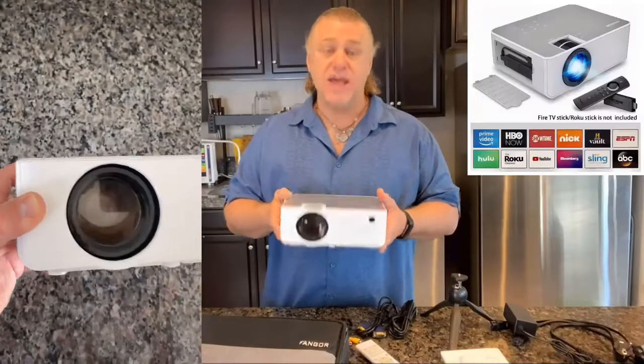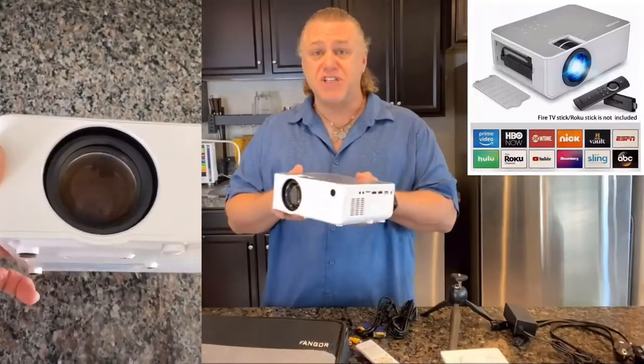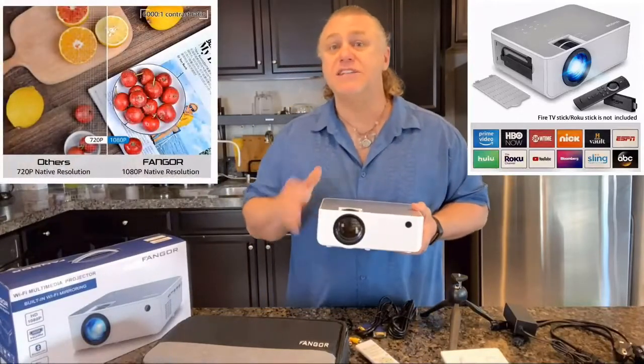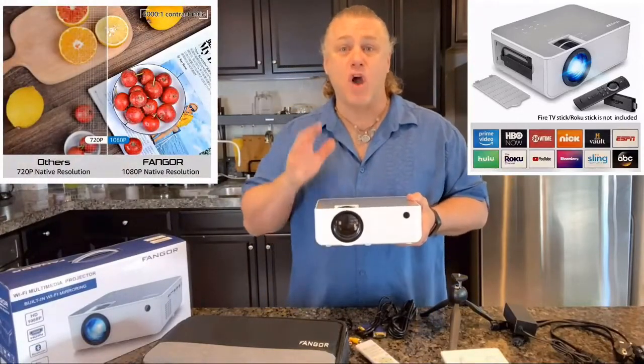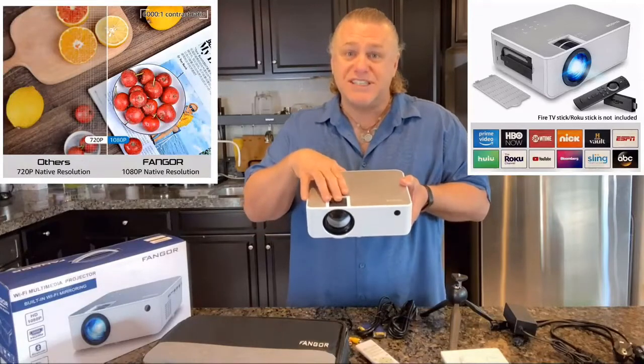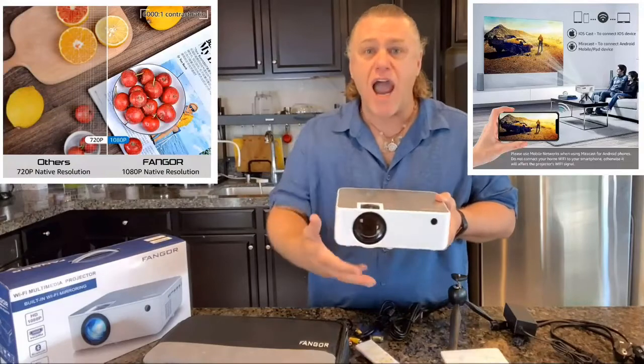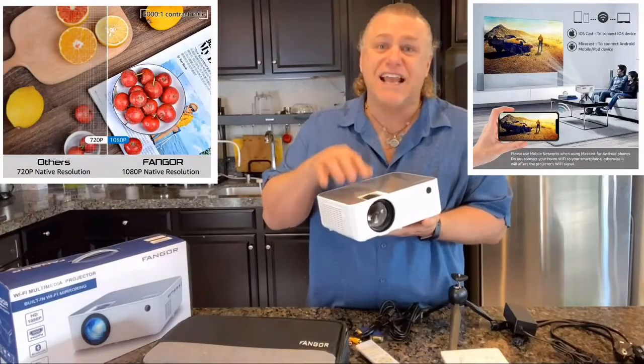The Fangor 506 provides sharp and highly detailed, high depth images with a native resolution of 1920 by 1080 and a contrast ratio of 6000:1. The projector combines an innovative high refraction six-layer glass lens, ensuring you the best video experience.